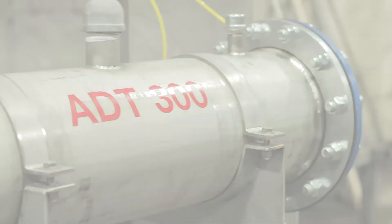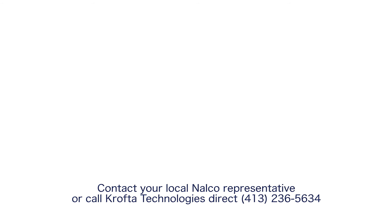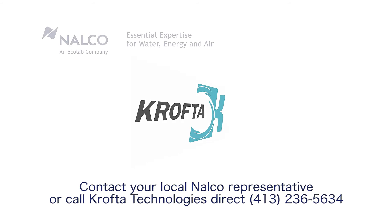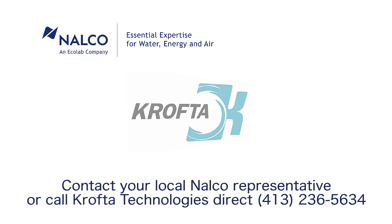For all your spare parts needs, contact your Crofta Technologies or Nalco representative. Crofta Technologies and Nalco, Ecolab Companies.